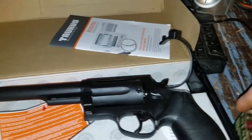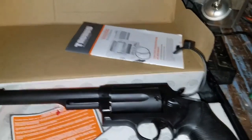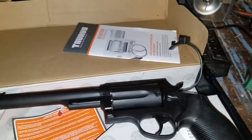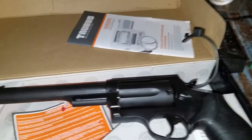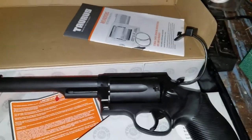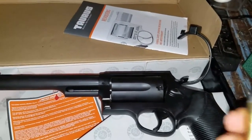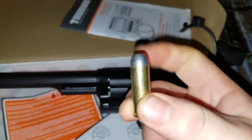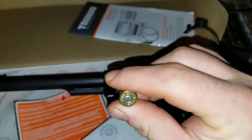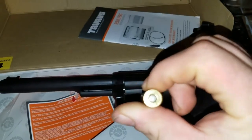And then it also will shoot the monstrous .45 Long Colt. Let me get one out for you. And again I apologize, I haven't had the time to set up the tripod but I will eventually. So you can see that's fairly large — it's a .45 Long Colt.